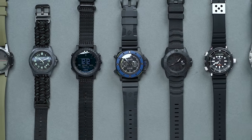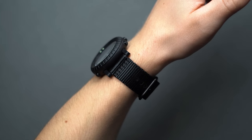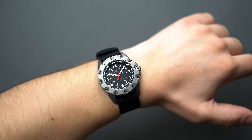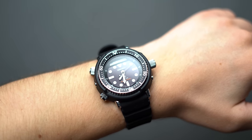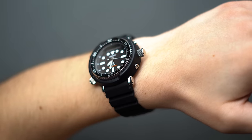The word tactical is currently defined as relating to or constituting actions carefully planned to gain a specific military end. So by definition, tactical watches should first and foremost be designed to help with said military end, and at one point the military-issued, purpose-built standard-issue watches were built with certain timing capabilities like hacking seconds, clear and bright legibility, and really hard-wearing materials, be it steel, heavy-duty nylon, or canvas.